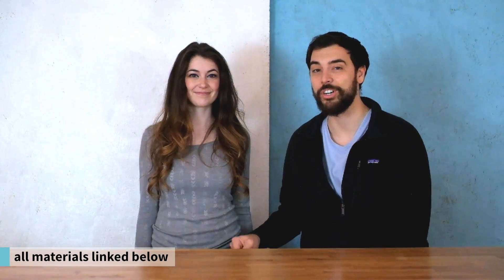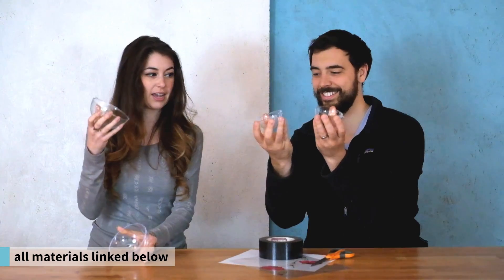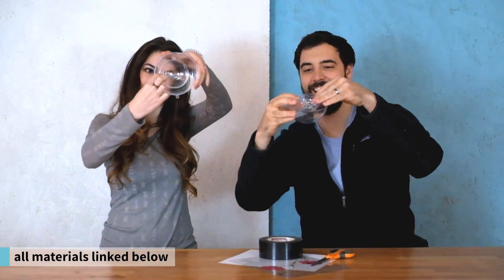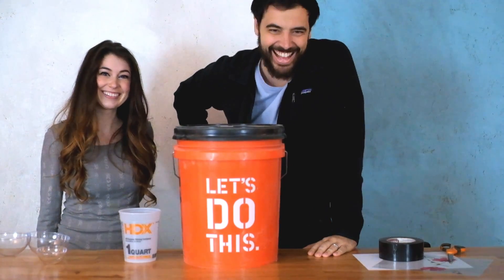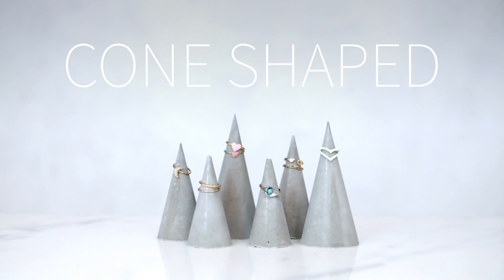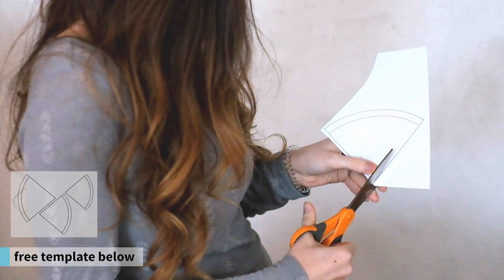To make the mold for the cone-shaped ring holder, you're going to need a template, transparencies, tape, and scissors. And for the bowl-shaped ring holders, you'll need two different sized clear plastic ornaments that come in two halves. You'll also need concrete and a little bucket to mix in. We're going to make the cone-shaped ones first, and we started with these simple templates — three different sizes — so we're just going to cut this out.